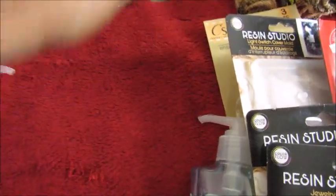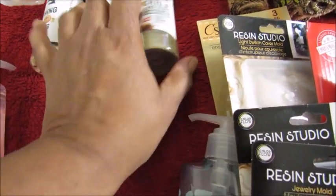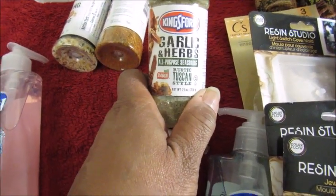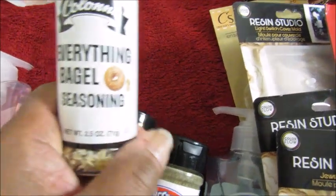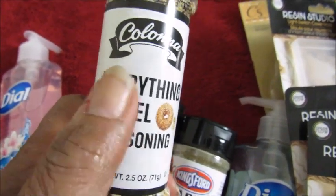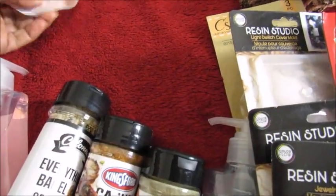The bathroom that's downstairs is a half bath, so it just has a toilet and sink. I found these spices — from Kingsford, this is a Garlic and Herb, this one is a Cajun Style, it says spicy. This one is not Kingsford — I'm not sure, I've never heard of this brand — but I can try it. It's the Everything Bagel seasoning.